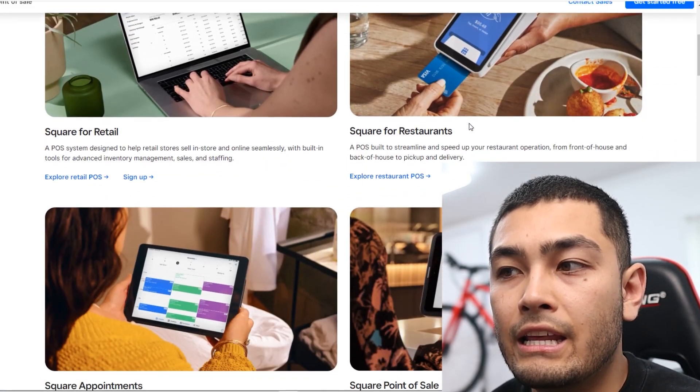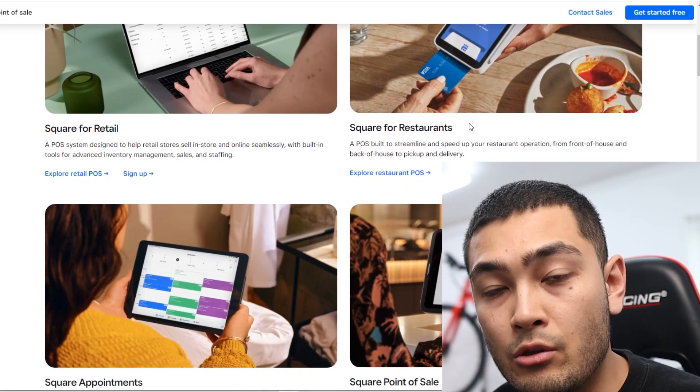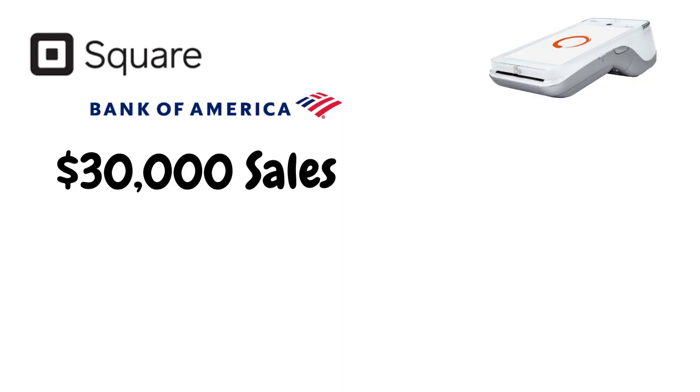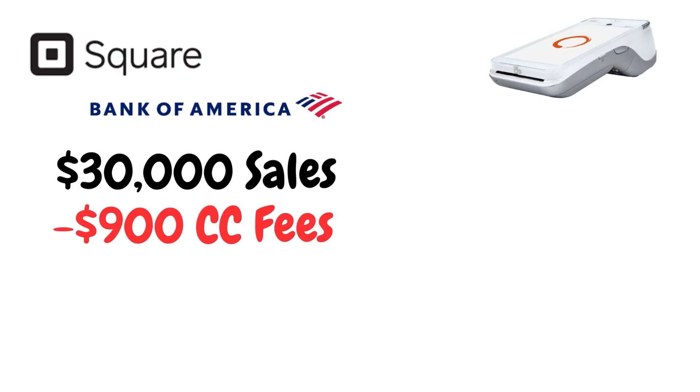If you're looking to take credit card payments from your customers with SquareUp, you might want to think again. Square has a variety of point-of-sale systems so that you can take card payments from your customers. However, it's very expensive because you're going to pay anywhere from 2.5 to 3% per transaction. So if your business does $30,000 per month in sales, you as the business owner have to pay $900 to SquareUp, and that's really going to cripple your business.